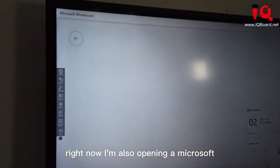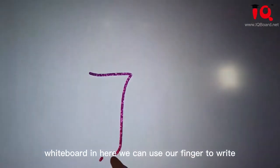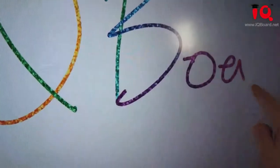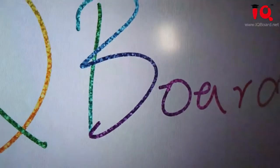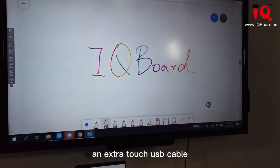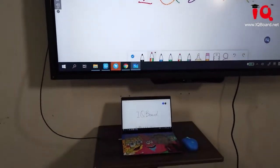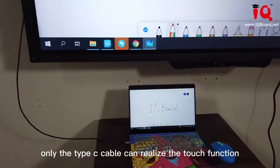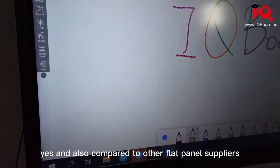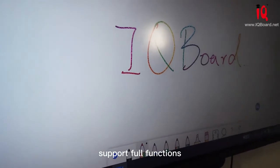Right now I'm also opening Microsoft Whiteboard. In here, we can use our finger to write. This function means that you don't need to connect an extra touch USB cable to your laptop. Only the Type-C cable can realize the touch function. And compared to other flat panel suppliers, we have to make sure their Type-C port also supports the full functions.